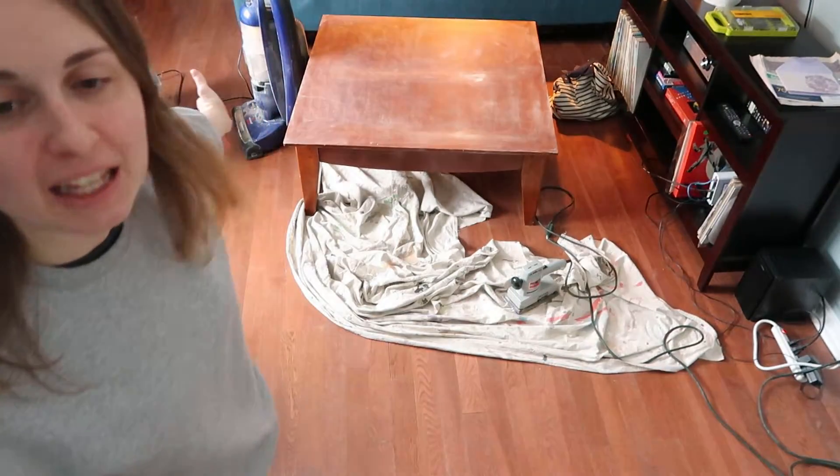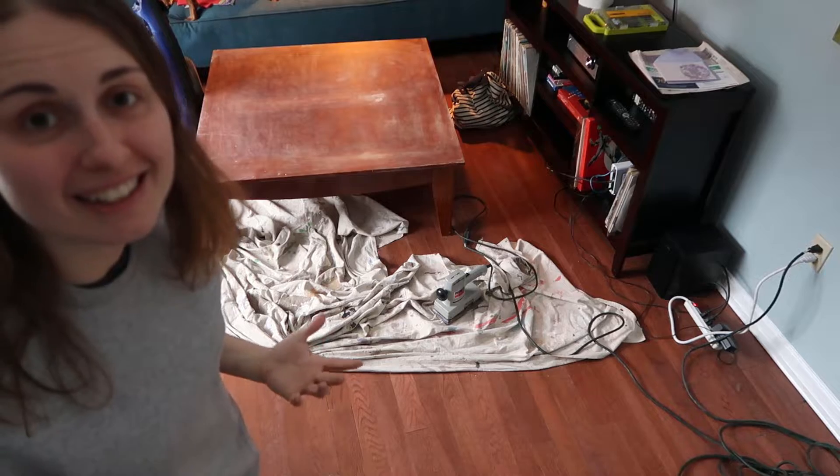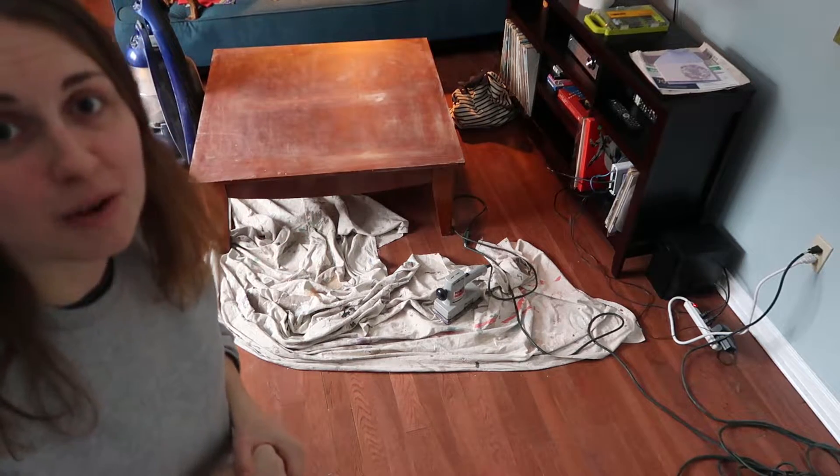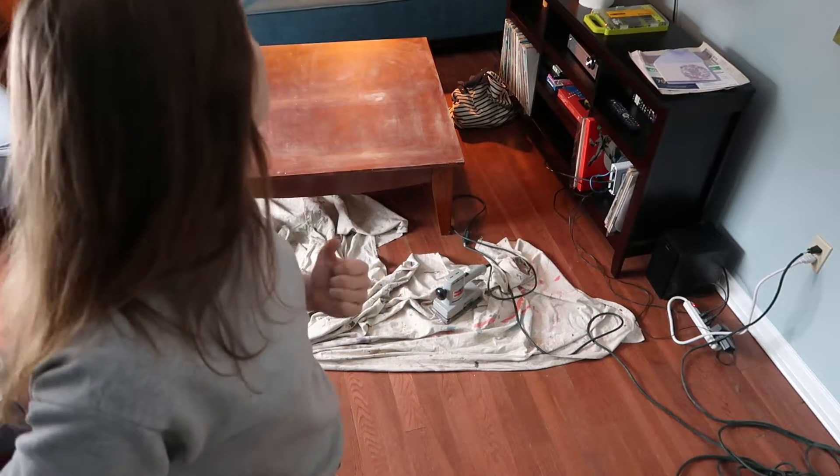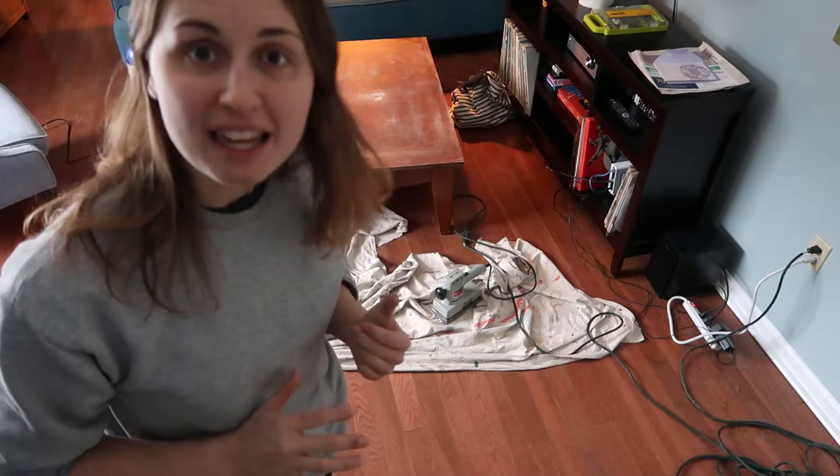My coffee table here has been scratched up by dogs, just so you can see — the coffee table needs some help. I'm going to use a power sander to take away some of the gouges made by my dog's claws, and then we're going to prime it, and then we're going to do some pour art on it, which is so exciting. I'm going to try to make it look like marble with white, gray, and black paints, so you'll see the pour art result at the very end of this video, so stay tuned.